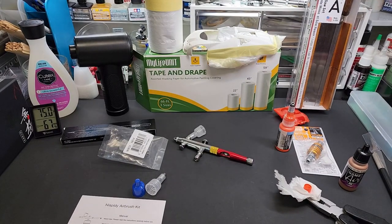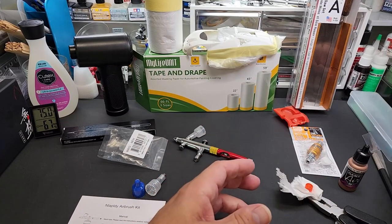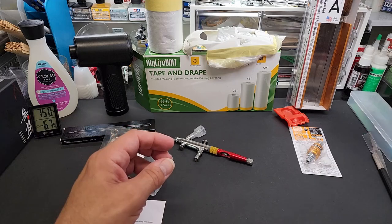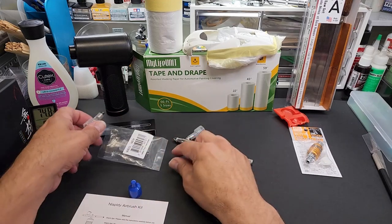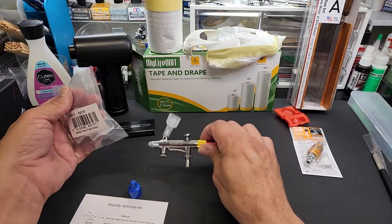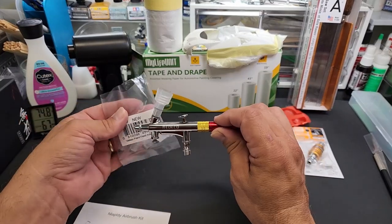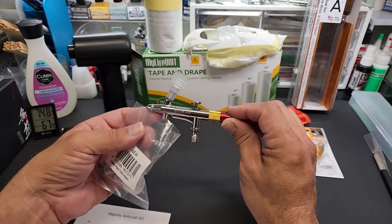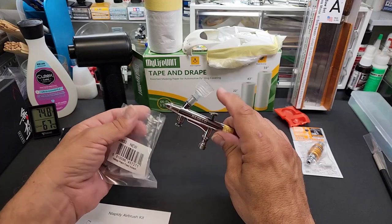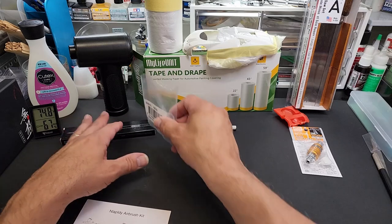I have an all-in-one airbrush with compressor I'll be testing soon — I think this adapter might fit that one too. At $19.99 it's a good price if you have an airbrush it fits, but it just says 'Vallejo paint feed adapter' without specifying thread size. If it came with adapters to fit all different airbrushes they'd really have something. I'll put the link below.